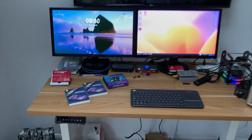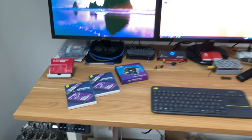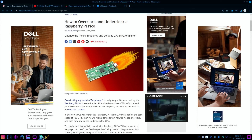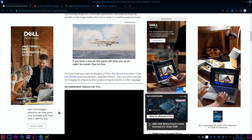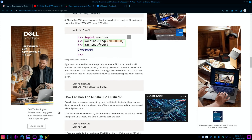Pi News episode 75. First up, we had a cool story from Tom's Hardware about overclocking the Raspberry Pi Pico to 270 megahertz — the default clock speed is 133, so that's quite an impressive feat. It's a good article; I won't go through it all, but it covers why you'd want to overclock or even underclock if you want to use less power. All the information is in there and it's really well written.